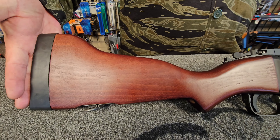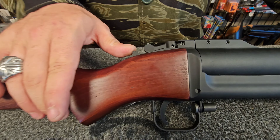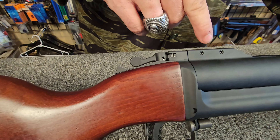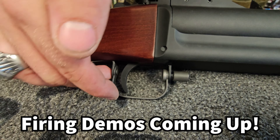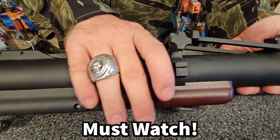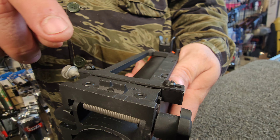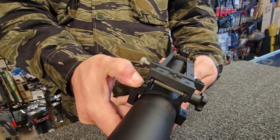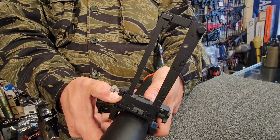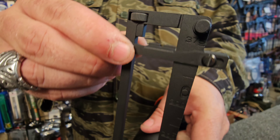The M79 has a rubberized butt pad on an actual wood stock. It has your safety just below the breech mechanism to your barrel. The trigger guard can be folded for easier storage if necessary. It does have your actual flip-up grenade sight. This is your standard iron sights for when you're direct firing. There's a button on the side that you press down to release it and put your range sight up. The range sight has an adjustable sight bar that goes up and down.